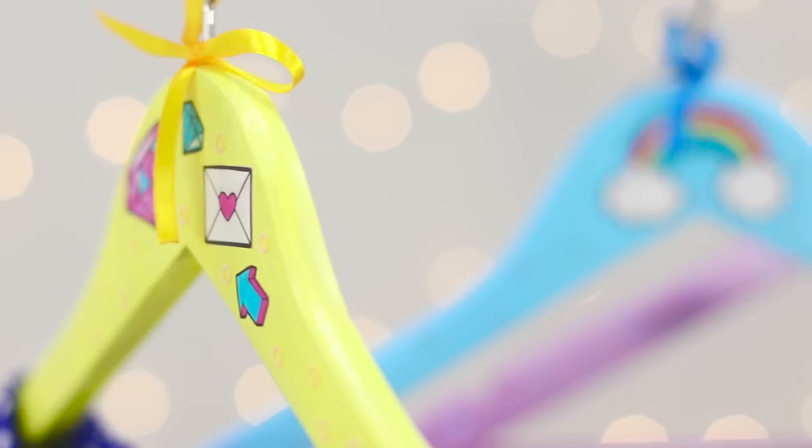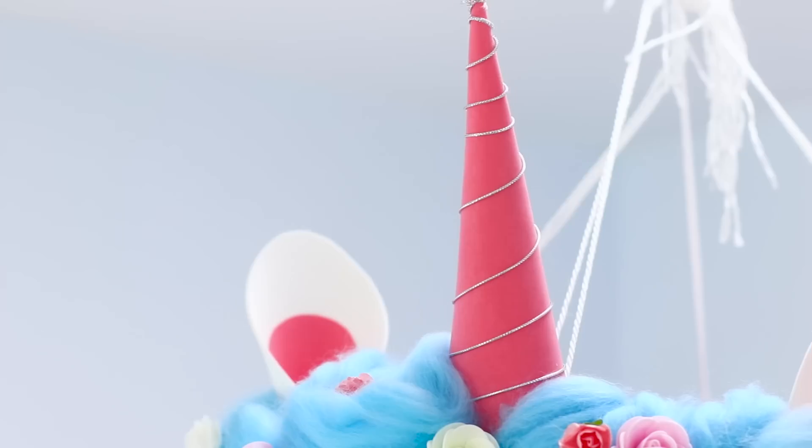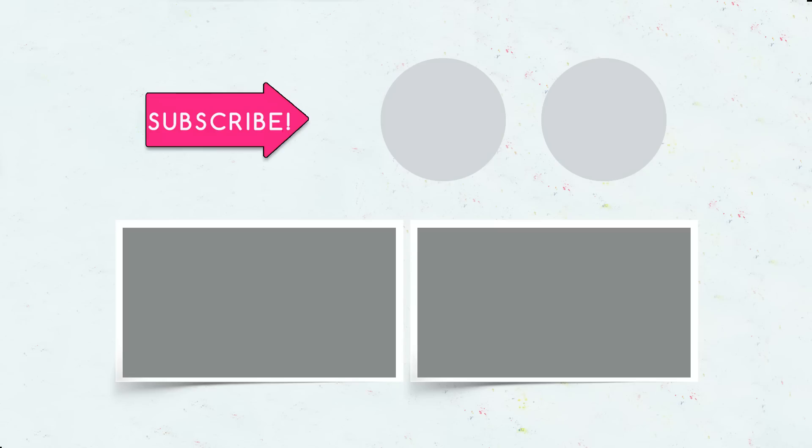Did you like our unicorn arts and crafts? Which idea will you try out at home? Let us know in the comments! Subscribe to our channel, give this video a like, click on the bell, and share this video with your friends!